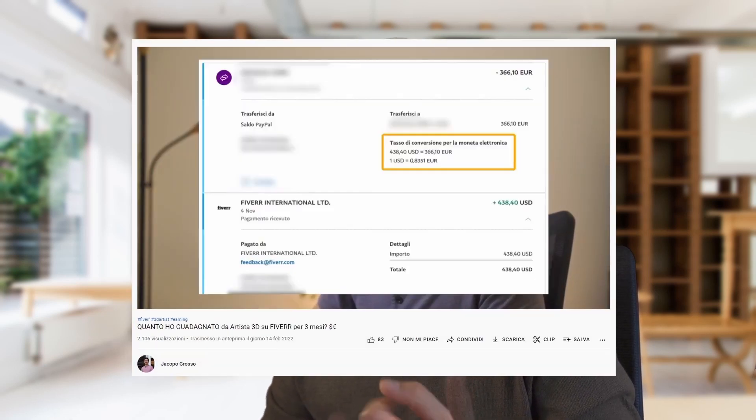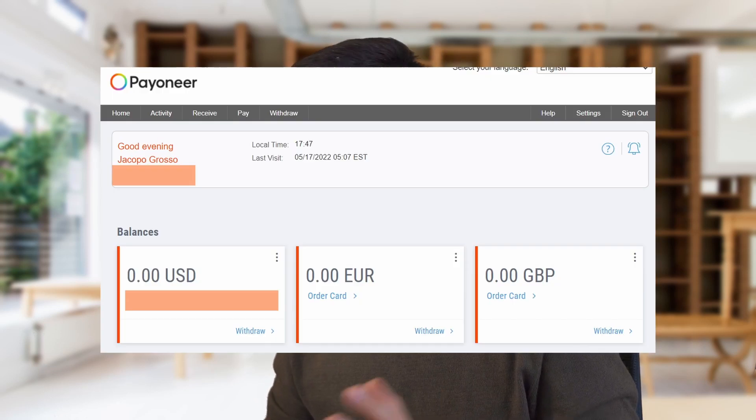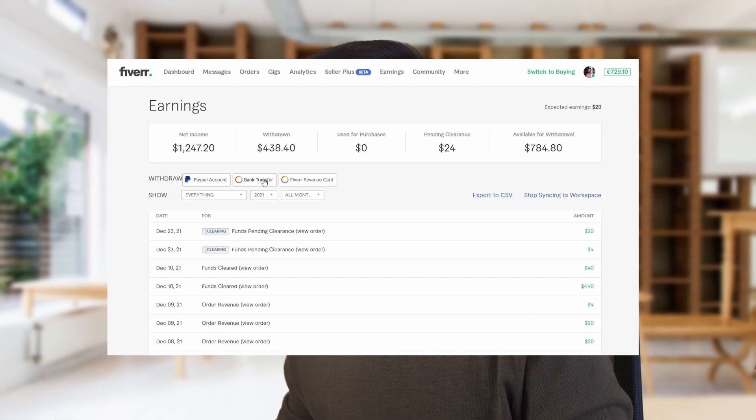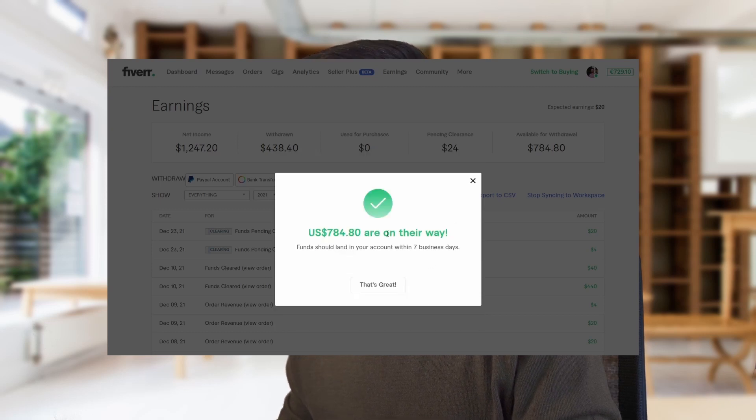In the last video I showed you why I don't like using PayPal for withdrawing because it has a high fee — I leave you the link here if you didn't see it. First of all, I created a Payoneer bank account with USD currency. I select bank transfer and click on confirm and withdraw. The website says the money will arrive within seven business days, but usually they arrive in a few minutes.